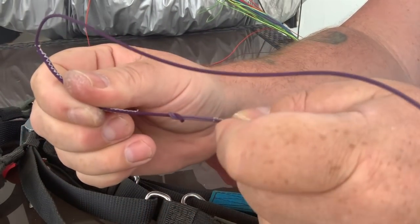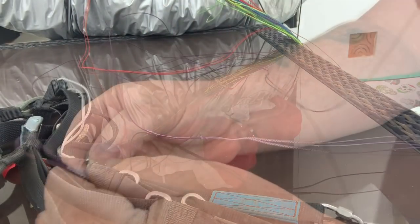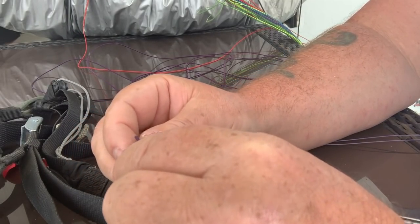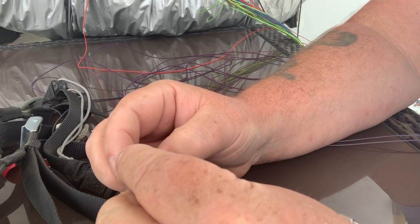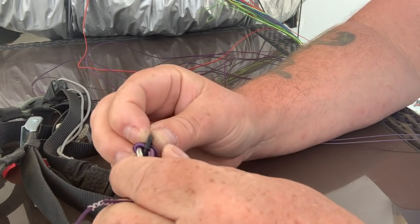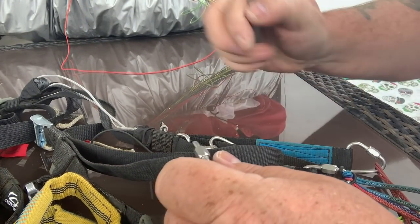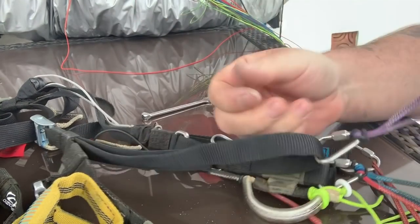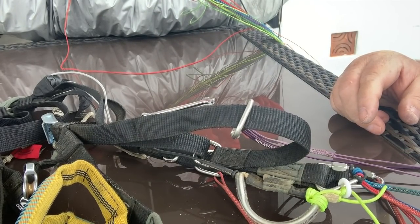I double checked along the line to make sure I hadn't crossed any other lines, nothing had changed, and connected the loop back onto the mallion. There was a little bit of puzzle-solving going on figuring out how the rubber loop went back, but I got it sorted after a little playing around, then fastened the mallion up again. I tightened it up to a reasonable tightness — try not to over-tighten it — and there it was all good. That was basically changing the line: a fairly simple, straightforward thing.